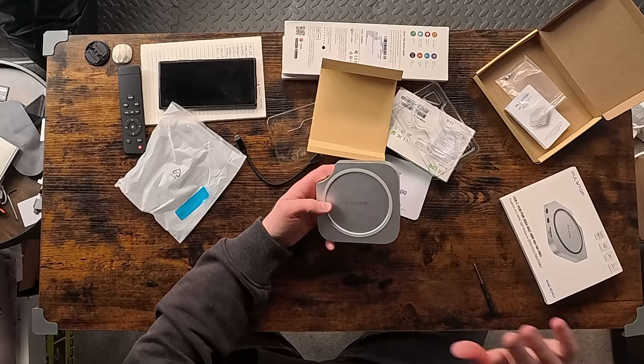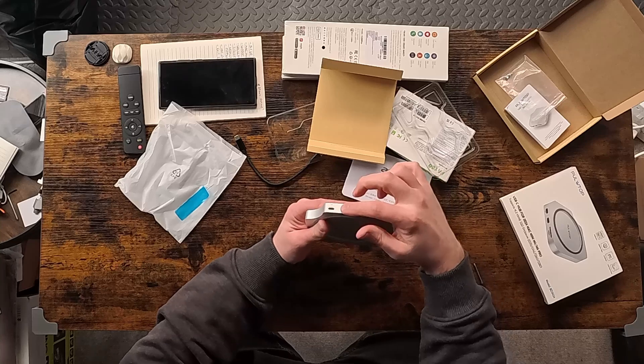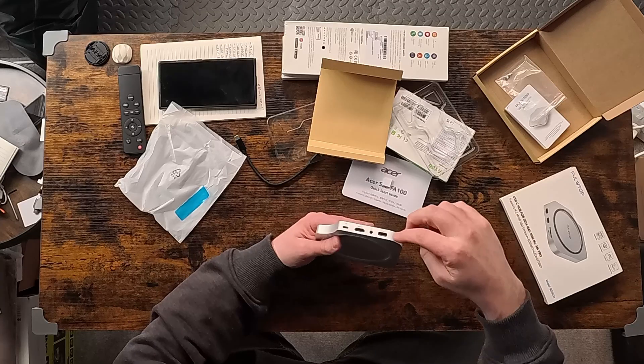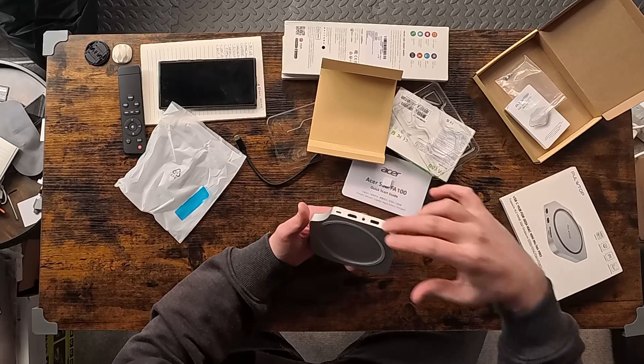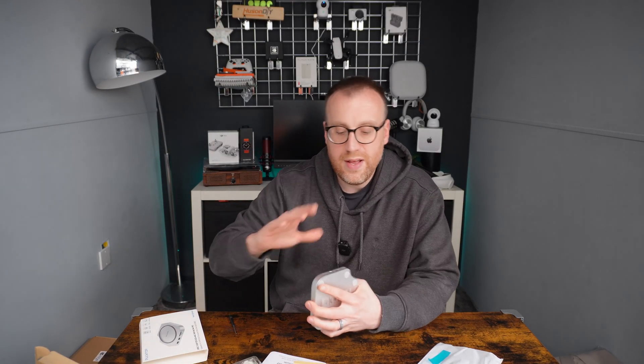Just a couple of things before heading inside — there is an HDMI port on this hub, which means once connected you can have dual HDMI output from the hub and the Mac. There are ways to do that via Thunderbolt anyway, but this provides another HDMI display output, which is really useful if you only have HDMI displays.